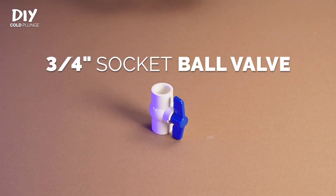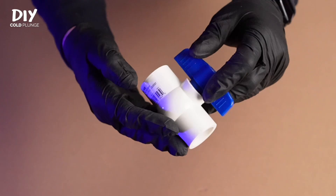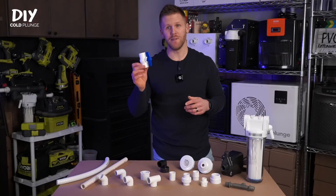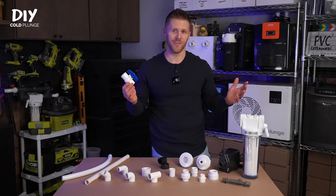Next is the socket ball valve. It's smooth on both inside openings where you can attach PVC, and it allows you to add a shutoff to your system. It's perfect if you want the ability to remove or service different parts of your cold plunge without draining your tub.